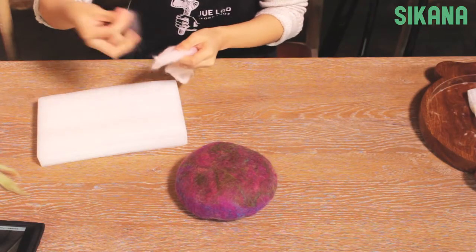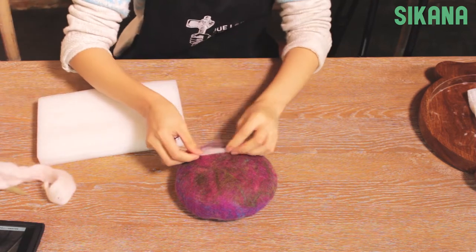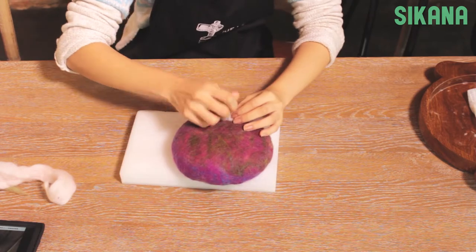While the hat is drying, you can make a decoration using the needle felting technique. Take a long needle like this one with a flat tip for a good grip. For the needle felting process, there are two methods.